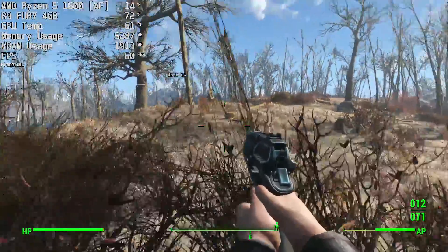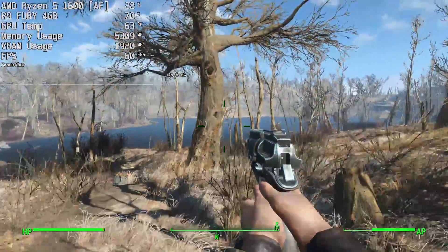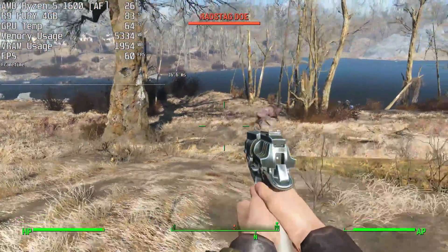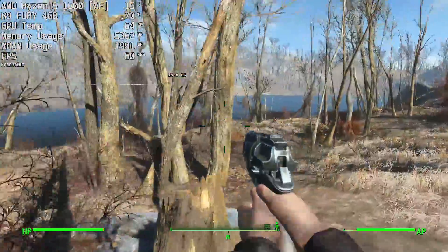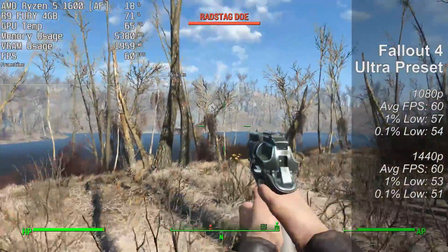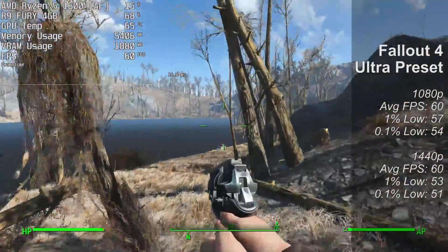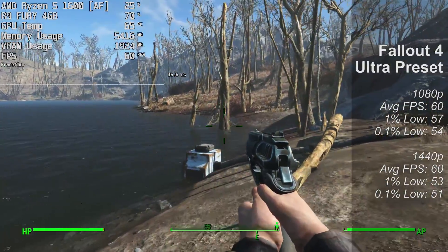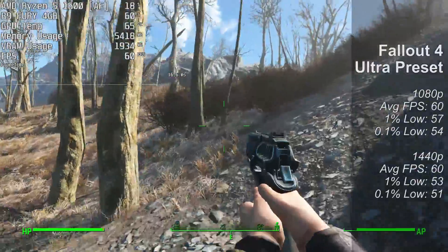Next up it's Fallout 4, which is an older game but gives you an idea of how a title from the same year this graphics card released will perform. It's capped to 60fps to avoid bugs, so I don't really see a reason to uncap it. At both 1080p and 1440p performance was very similar in terms of 1% and 0.1% lows, though those figures were slightly lower at 1440p as expected. Honestly this game doesn't look too different at high than at ultra, so that might be a good option to iron out those nearly non-existent frame drops.